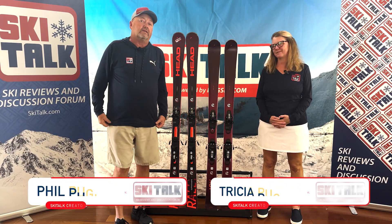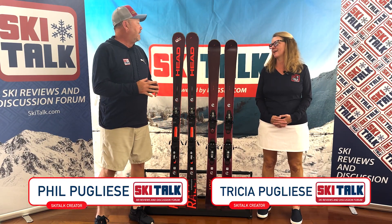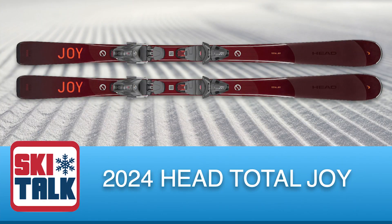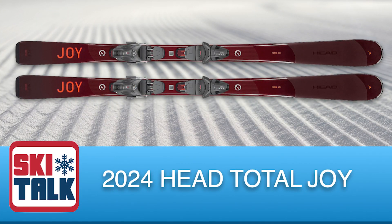Hi, this is Phil and Trisham's KeyTalk.com and we are going to talk about the all-new 2023-24 Head Total Joy.